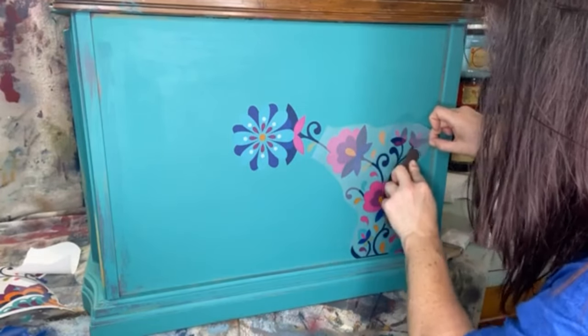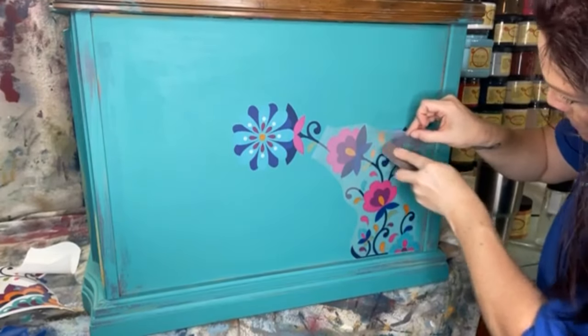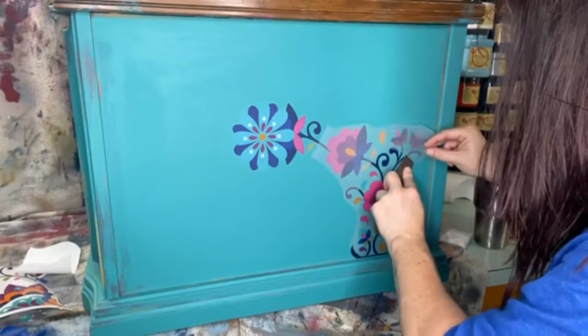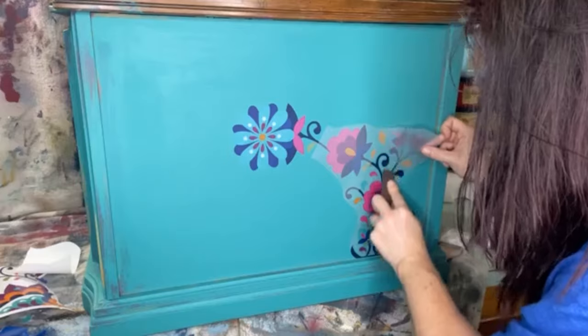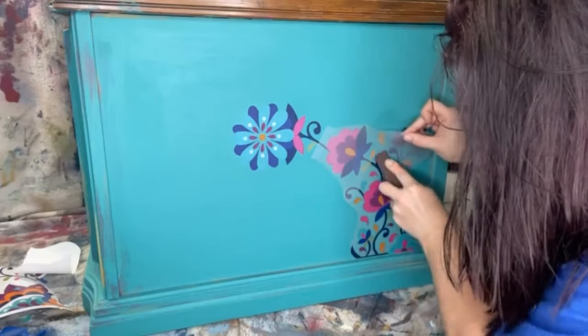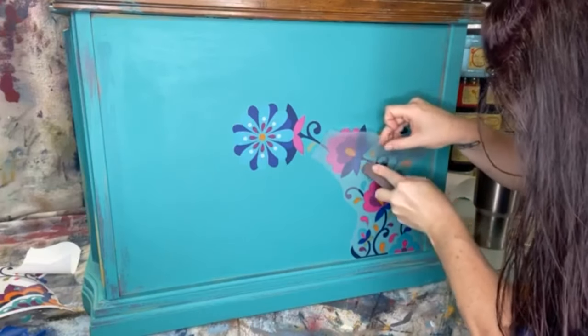Once I get this transfer on, I'm going to show y'all how I'm going to place the other ones, and then I'll let you go. You can head on over to my page to see the full reveal. I'd appreciate it if you gave me a quick follow — I'm on all the social medias. Come find me — The Purple Posy.